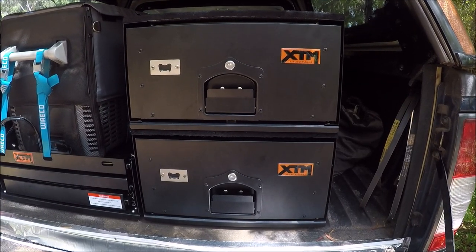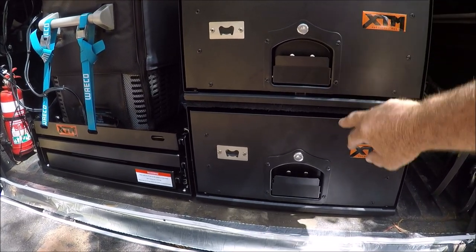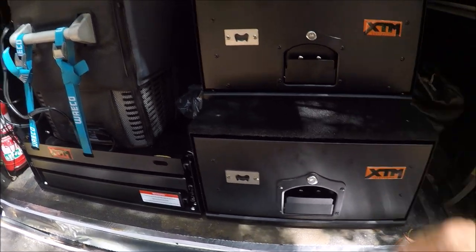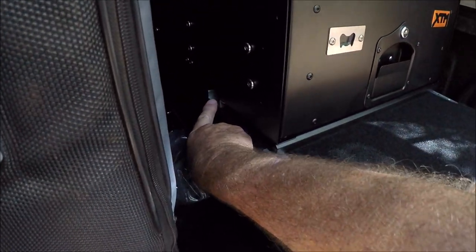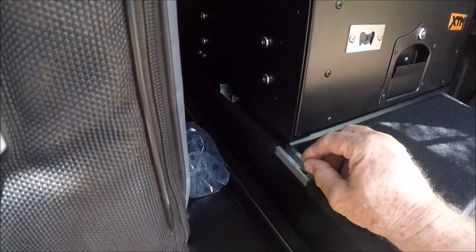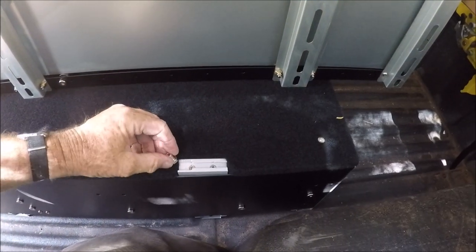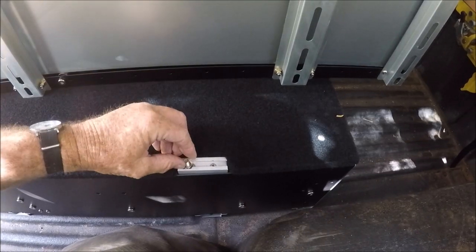I've just slid the top unit onto the one that I fitted this morning. You can see it still slides - that's carpeted - but the brackets I just showed you will actually bolt onto here through a little side slot there. You have some little tiny 12mm bolts, which I will feed in here, and then we'll be able to attach the nuts to them.